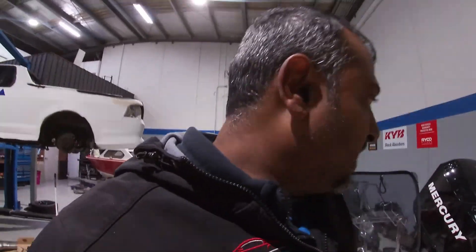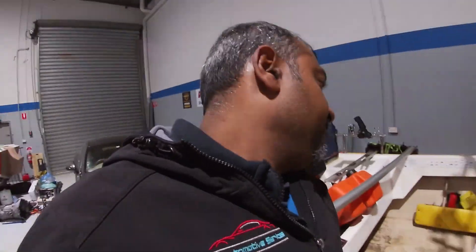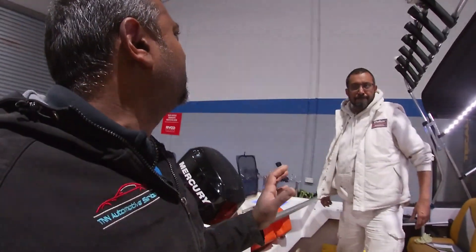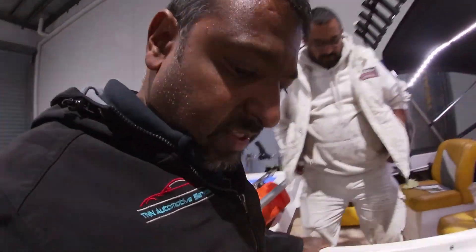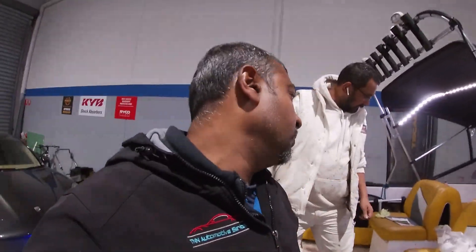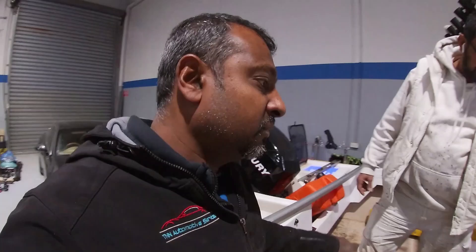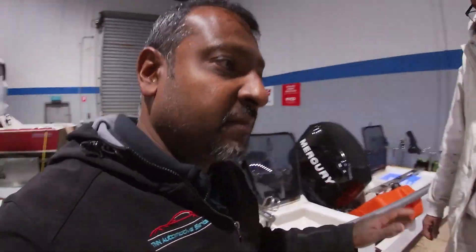Then we'll show you all the templating of the boat, which we did last night at nine o'clock. I think we got a pretty good template — close enough. We're not looking for a showroom finish here. For those of you hoping to see this boat at the Melbourne Boat Show, you're not going to see it there. We're just getting it down so it's neat, clean, and nice on the feet.